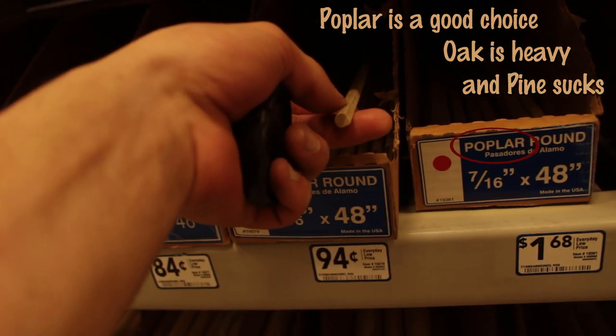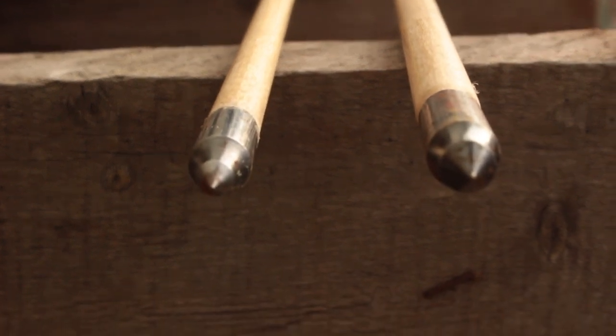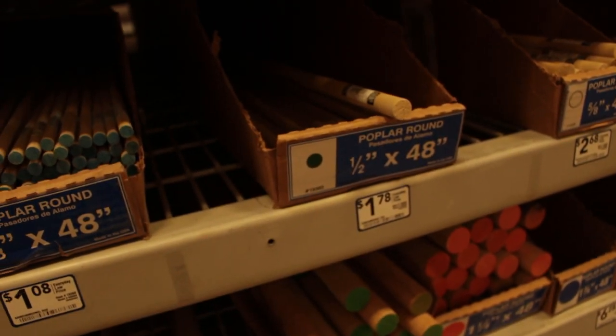These are poplar dowels and that's a good place to start. If your bow is less than 60 pounds, a 5/16th inch dowel is what you're looking for. Any more than that you can go up to a 3/8. If you're trying to make war arrows or arrows with which to hunt dinosaurs, go with a half inch dowel.